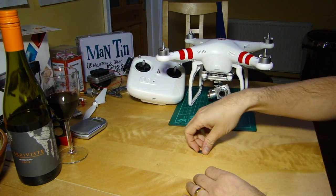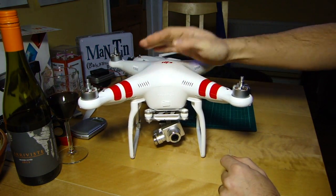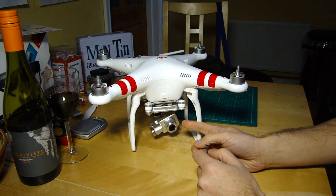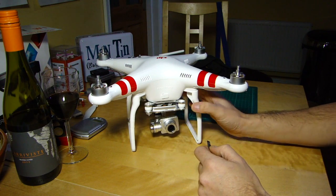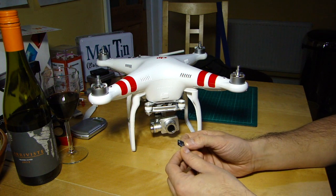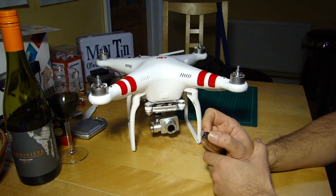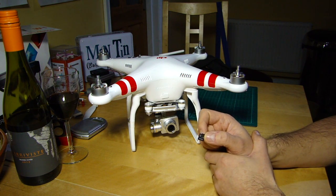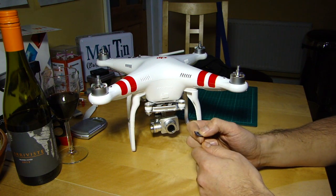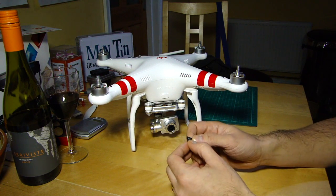So, firmware on the camera — as I said, it's become apparent from some questions that some people aren't aware that the camera has a separate firmware and it isn't updated via the assistant software. You actually have to update it via SD card. You download a file with the firmware on it from the DJI website, load it up, pop it in, and that should update fairly straightforwardly.